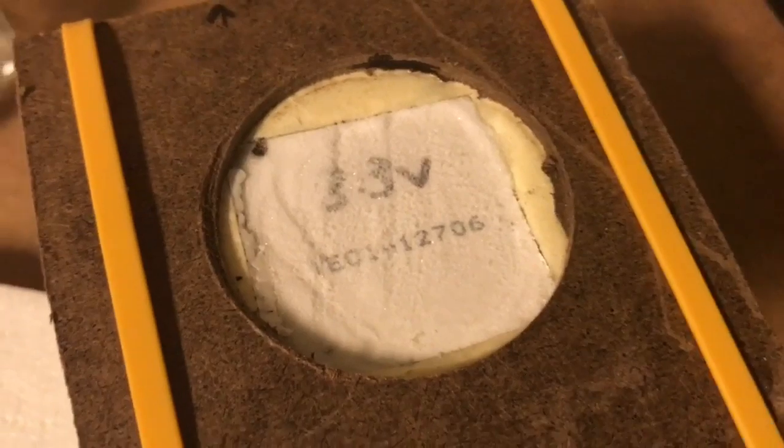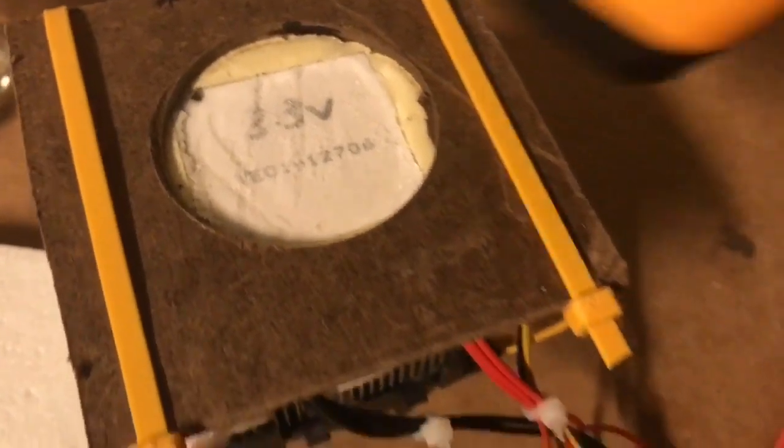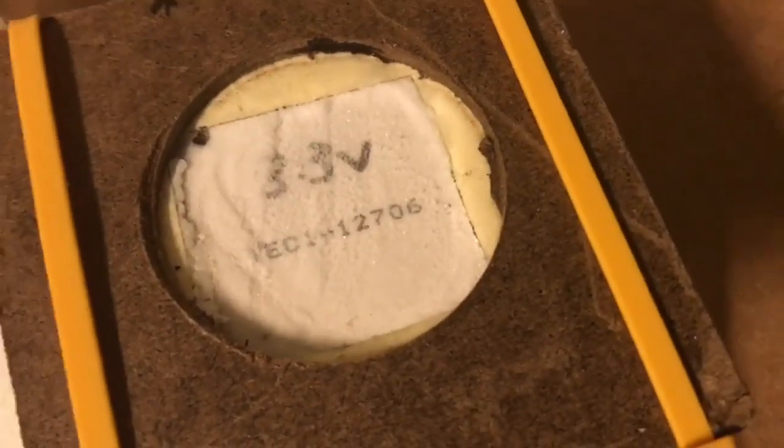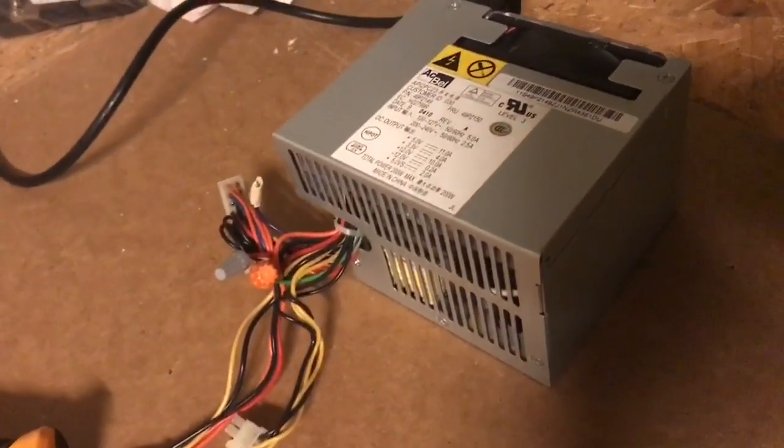Just turned it off. That got below minus 50 degrees — it should start warming up rapidly now, and there it goes. You can achieve really low temperatures with these things, and this just uses a simple cheap old computer processor fan and some styrofoam.